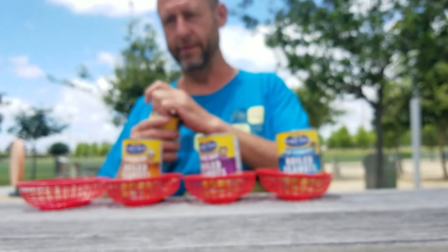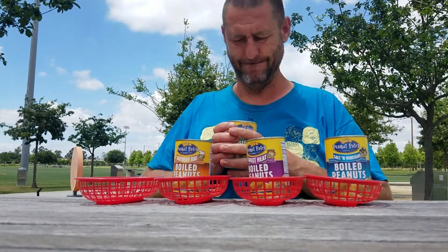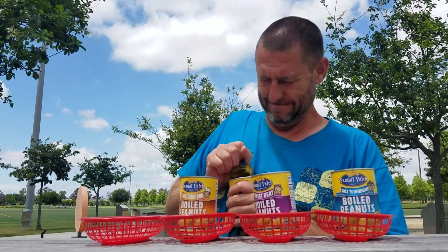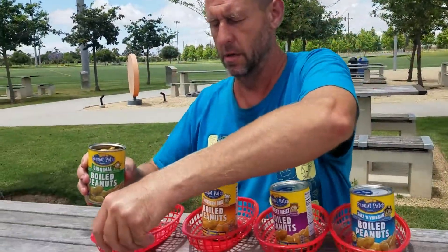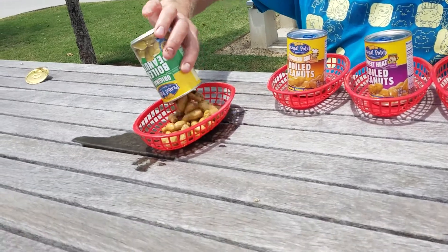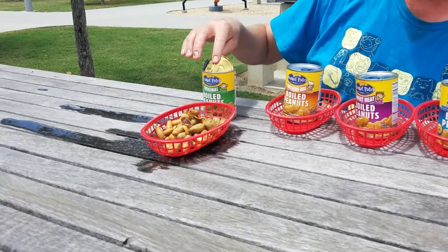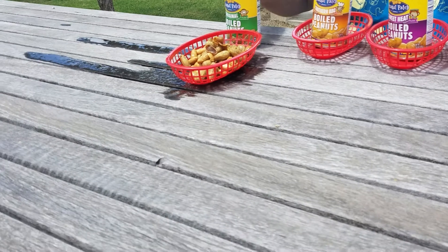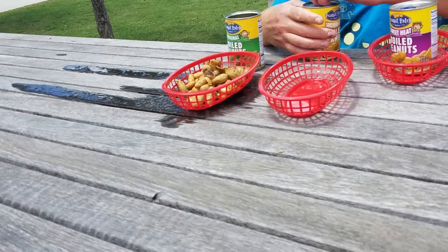I'm going to first open these up. This is Original. They're like peanuts, and they're like boiled. I'm going to pour this in. Oh, no — it's going to be on my shoe. This is Original. I'm not going to lie, that does not look that good.